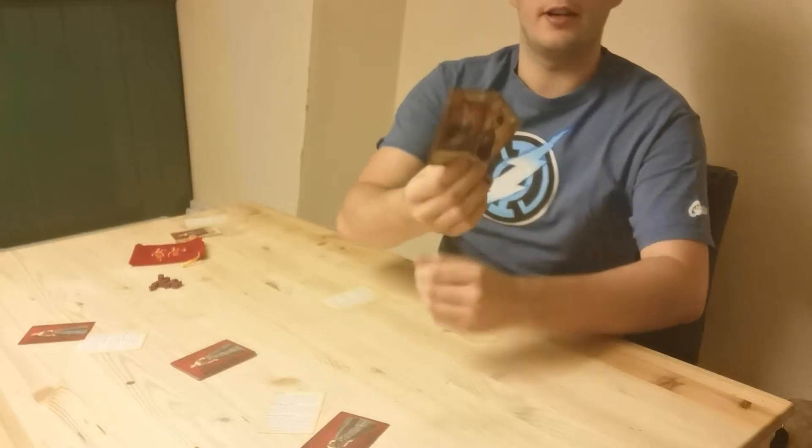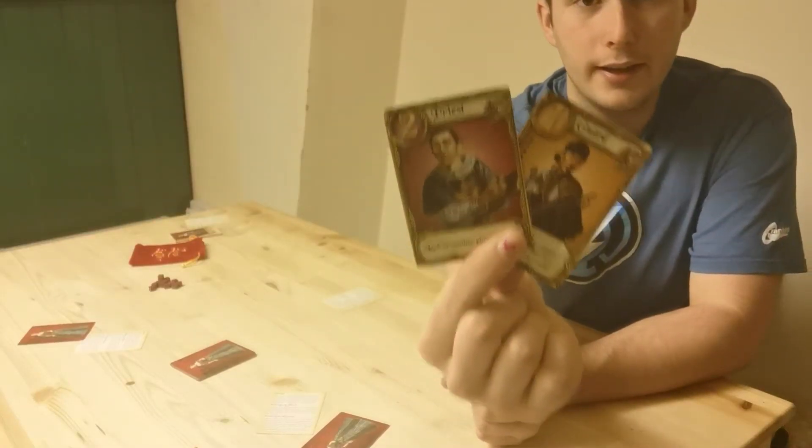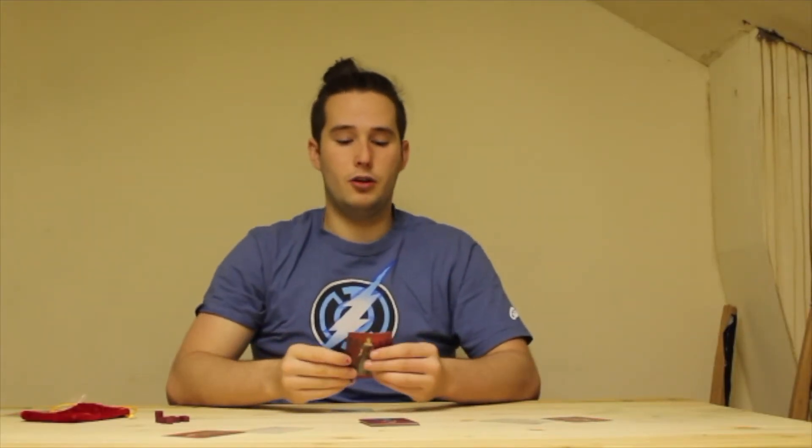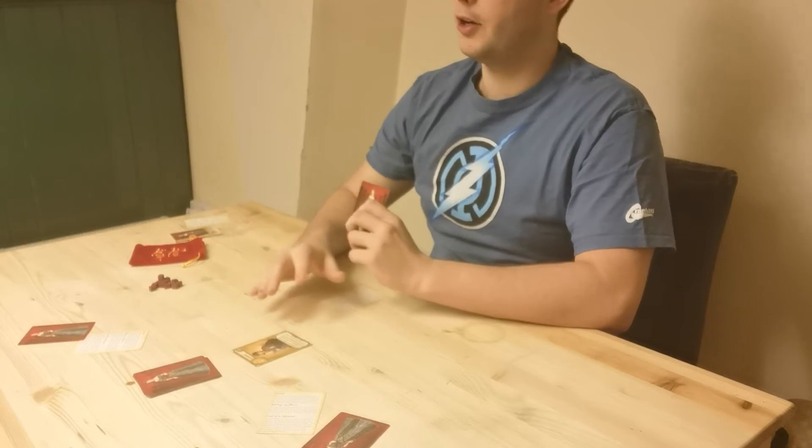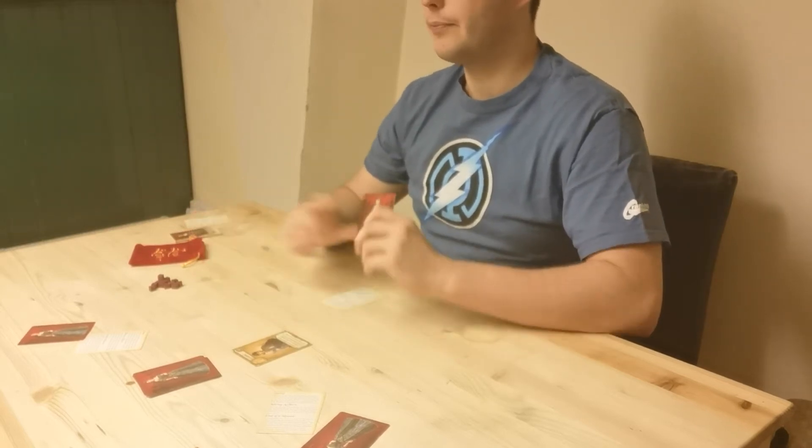So that is how you set up for Love Letter. Next, let's have a look at gameplay. So on your turn, quite simple — you pick up a card, so you have two cards in your hand while everyone else only has one, and then you're going to pick between the two cards and decide which one you want to play. Say I played the Guard — I put it face up so everyone can see it, and then use its ability, and that is the end of your turn.